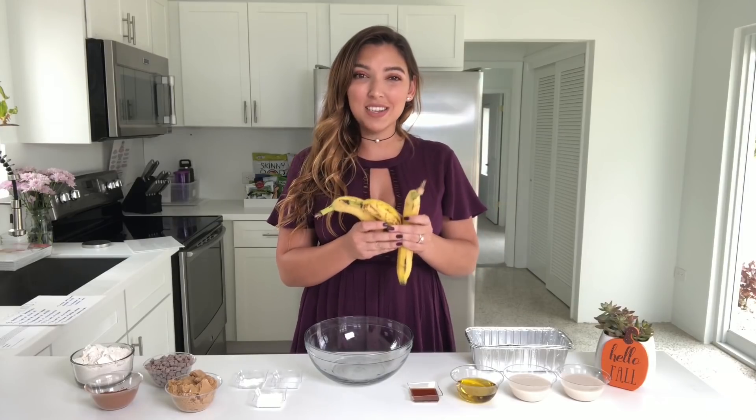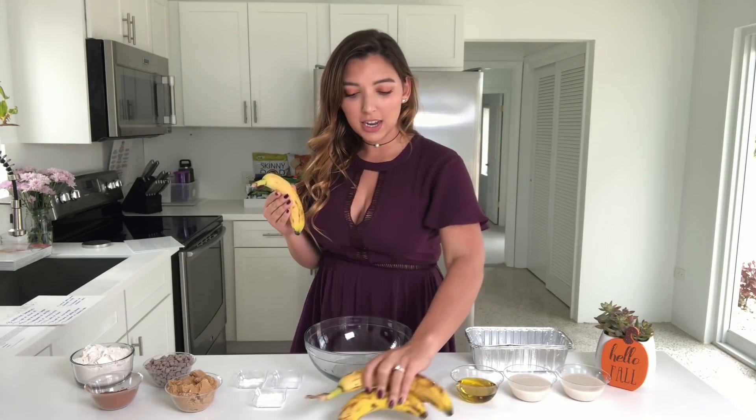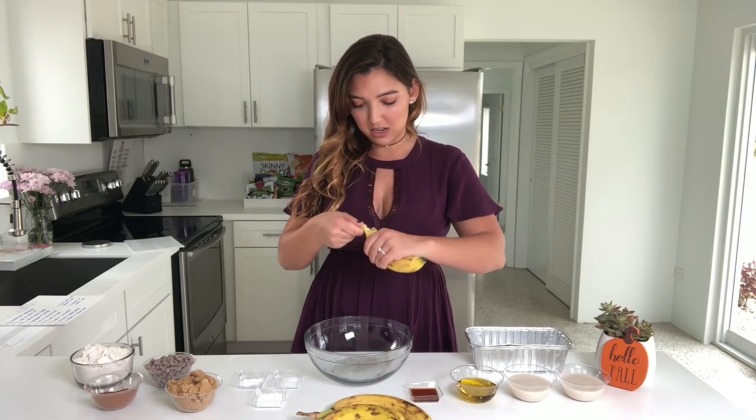The first step is to get three over-ripe bananas and mash them together. I'm not big on getting my hands dirty, but for a chocolate chip banana bread, I'll make an exception.